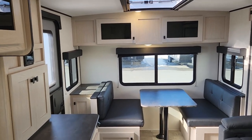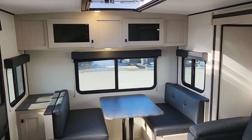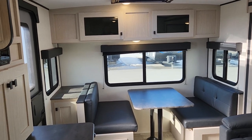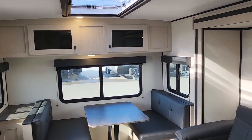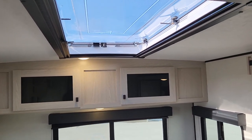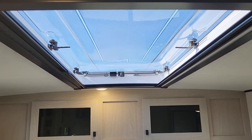Welcome to Primore RV Center and a first look at a brand new 213 RDS from Apex Nano in their Coachman Ultralight series. This is a new floor plan — not necessarily a new arrangement, but a new option we wanted to highlight. The 213's new option is right at the very back here: the wonderful new stargazer option, which this customer chose to order in.